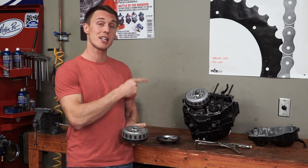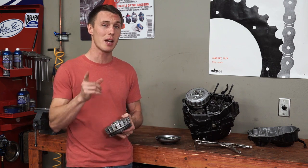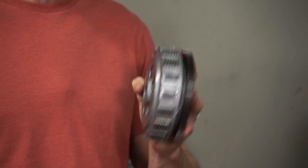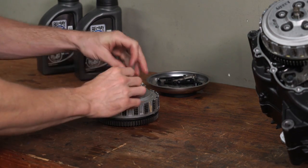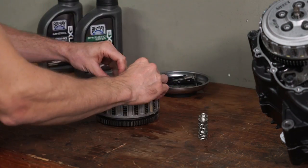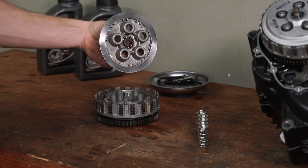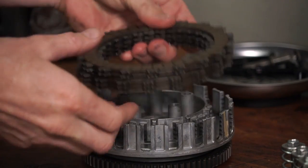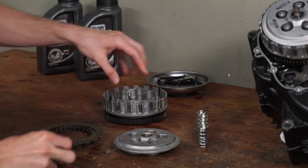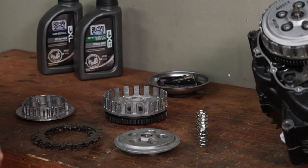If you pop the cover off of your engine and take a look at your clutch, you might think that it looks mysterious and intimidating, but it's actually a pretty simple assembly that consists of just a few parts. To begin with, you've got the clutch bolts and springs, then the pressure plate, then the clutch pack, which consists of steel plates and friction plates. Then there's the inner hub, and finally, the outer basket.